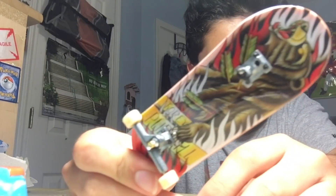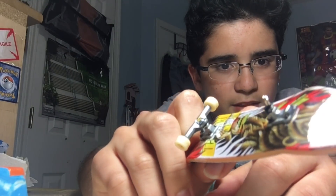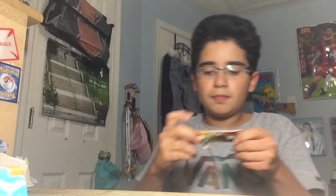That one comes with a new tool, which is pretty cool, and just some regular wheels - it's like a Primitive board. Then the one that I got excited about seems like a Plan B one. I took the truck off to show y'all later but it's like a Plan B Tech Deck.